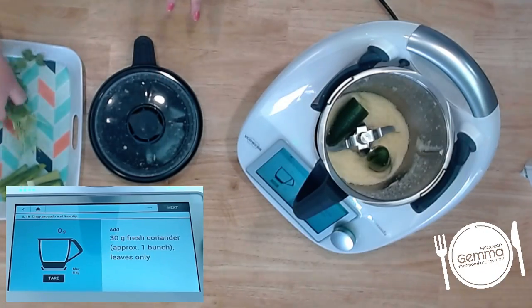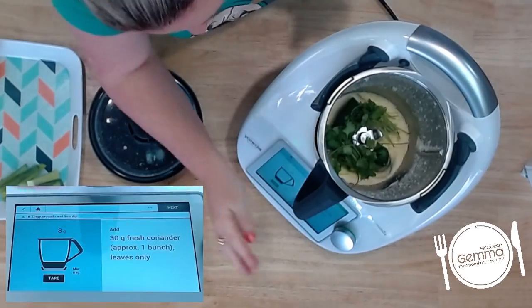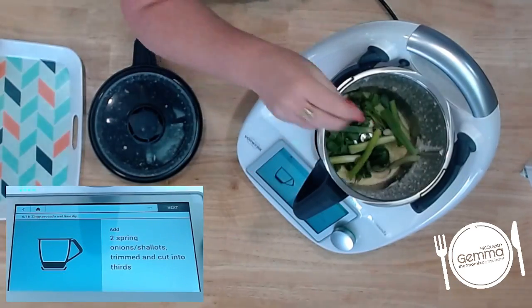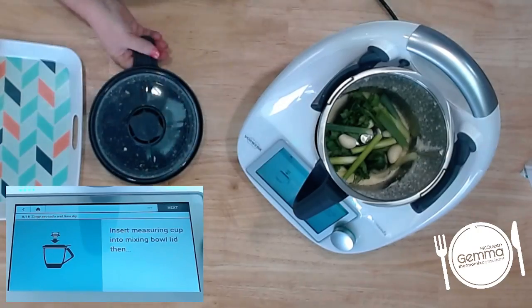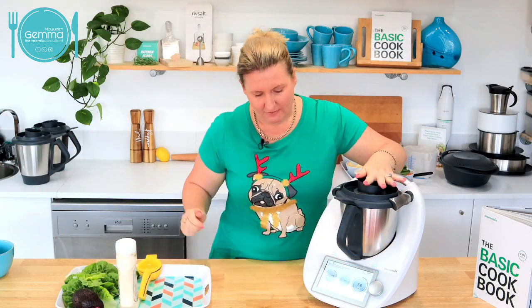We've got some fresh coriander and two spring onions just chopped into pieces. A garlic clove — I'll chuck in two. And then we give that a chop up for two seconds.